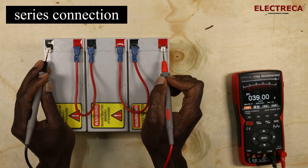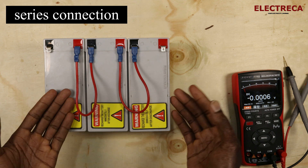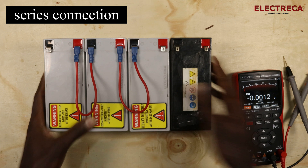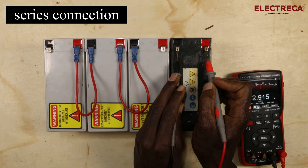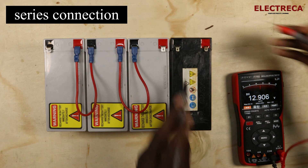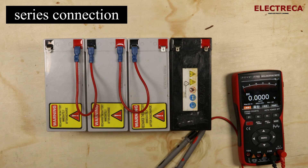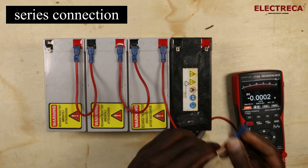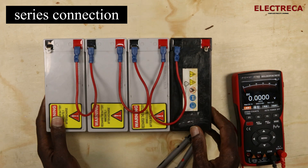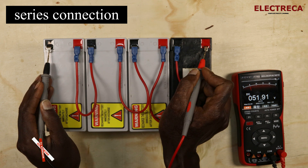Now let's say your system voltage is 48. The batteries we have are 12 volts each, so we add a fourth battery. We measure the fourth battery — it reads 12.9 volts. We do the same thing: connect positive to negative. Then we measure our total voltage and get 51 volts.